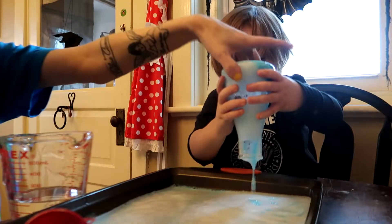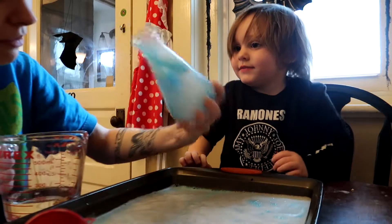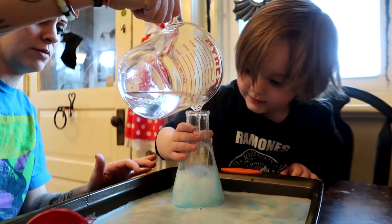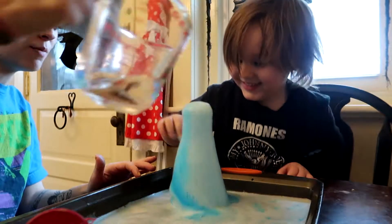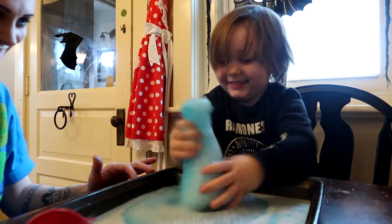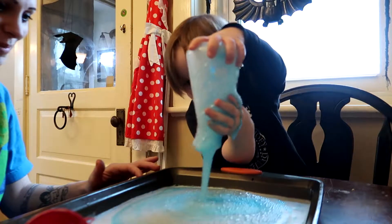I think there's still some in there, we might have to do a little bit more. Here comes some more. And now we dumped it again.